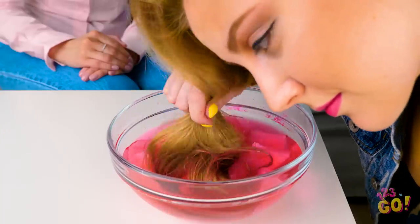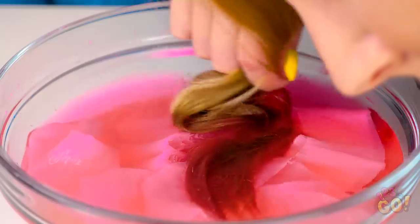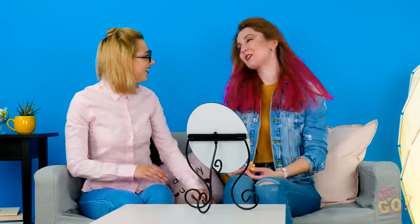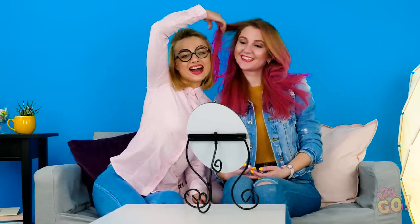If you're sure you like the color, go ahead and dip all your hair in there for a more dramatic look. Holy cow, Amy! You look so beautiful! Who says you need to pay an arm and a leg at a fancy salon when you can look this fabulous right at home? Don't worry, Maya, we can do yours next — I'm thinking maybe blue or green.